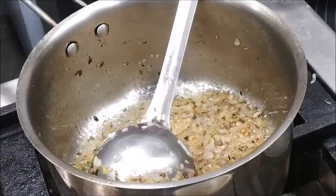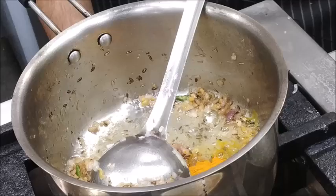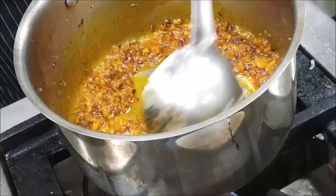Now as you can see, the Onions are sautéed well. We will add Turmeric Powder and Degi Mirch to give it a nice color. We will mix it properly — now you can see the nice color in the gravy.